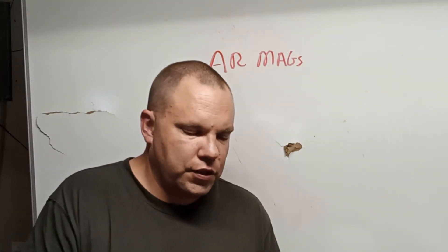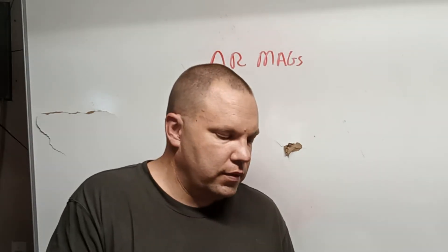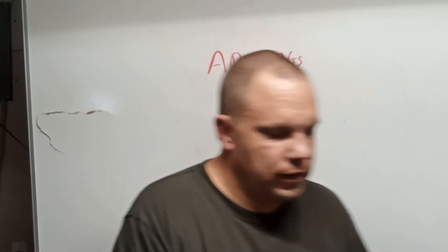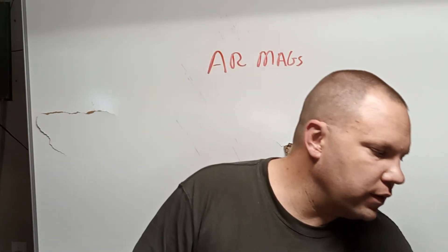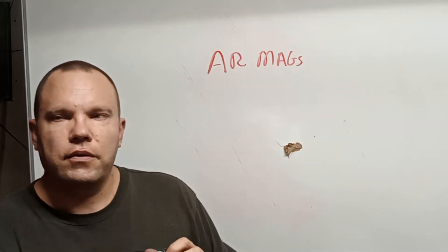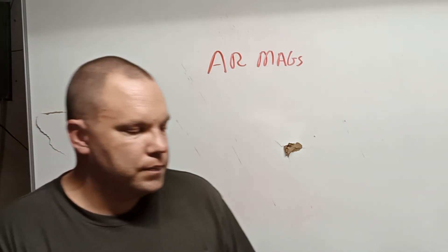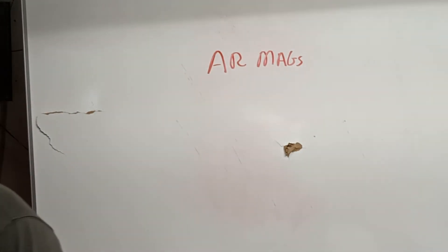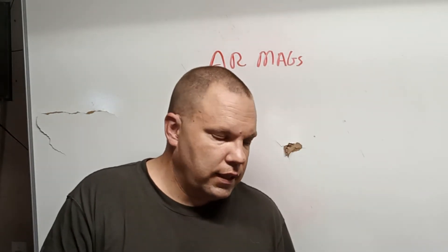Just to show you again — this blue-purplish follower with the tan coyote body is probably the newest generation USGI mag. Like I was saying, this ridge here is going to put your last round on the opposite side. So if you're doing heavy training or doing everything by feel, it will take a little bit of a learning curve to realize where your round count is.